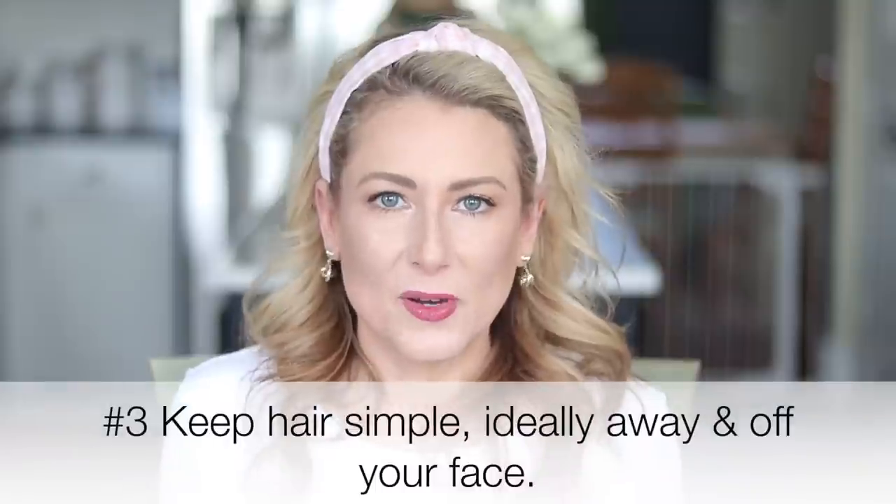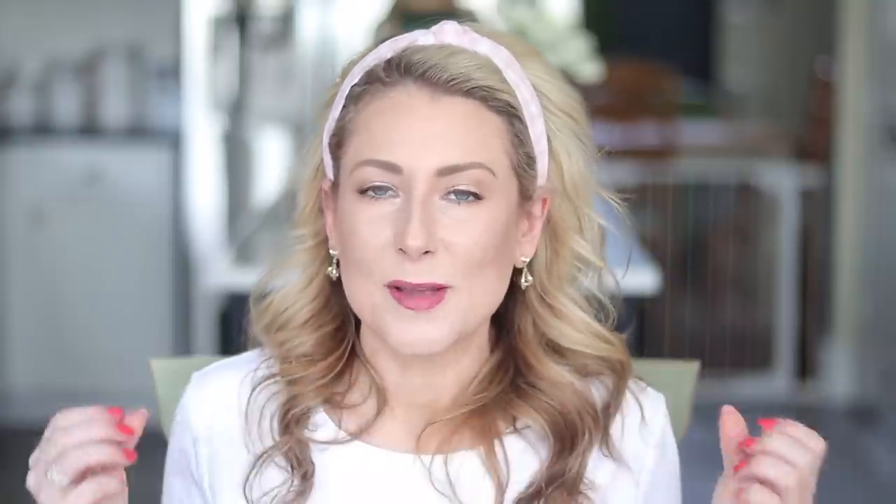Tip number three is your hair — keep it simple and generally wear it how you normally would. I'm actually not wearing mine normally today to make a point; I let it dry curly and it's a lot larger than normal. In a video conference you don't want to be messing with your hair — it's not professional and it's distracting. I put my hair back in a headband so I can't touch it. If you're prone to running your hands through your hair, pull it back in a simple bun, ponytail, or headband.